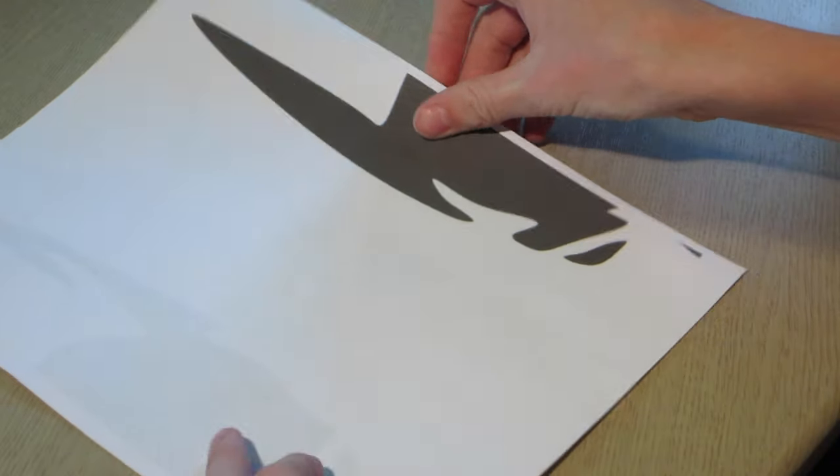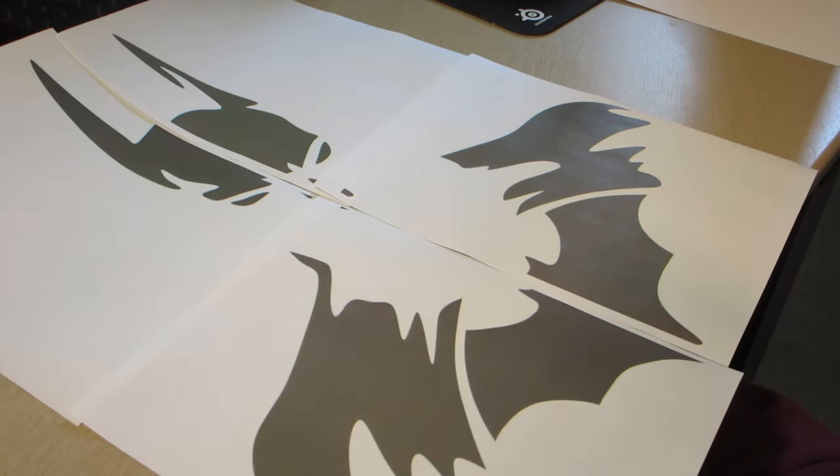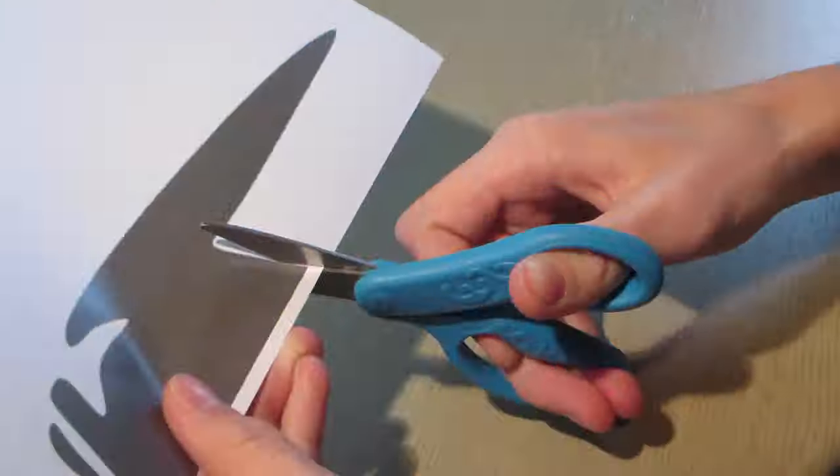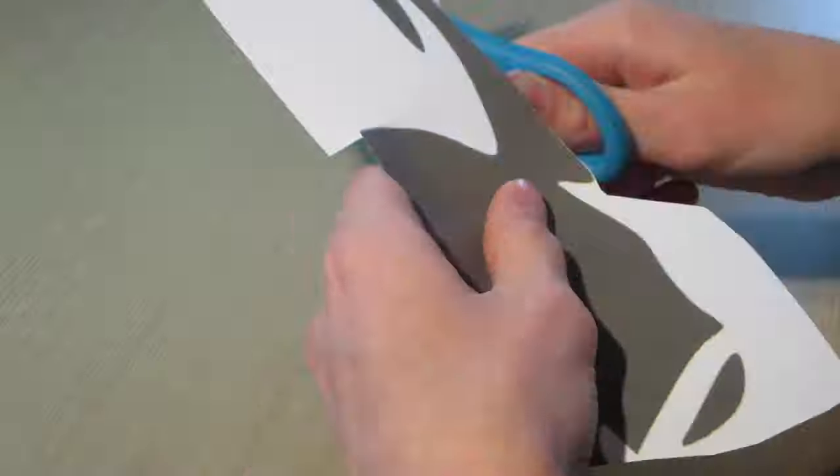After I found the image that I wanted, I printed it out, and you can start to see what it's sort of going to look like. The next step is to cut out all your pieces and attach them together.